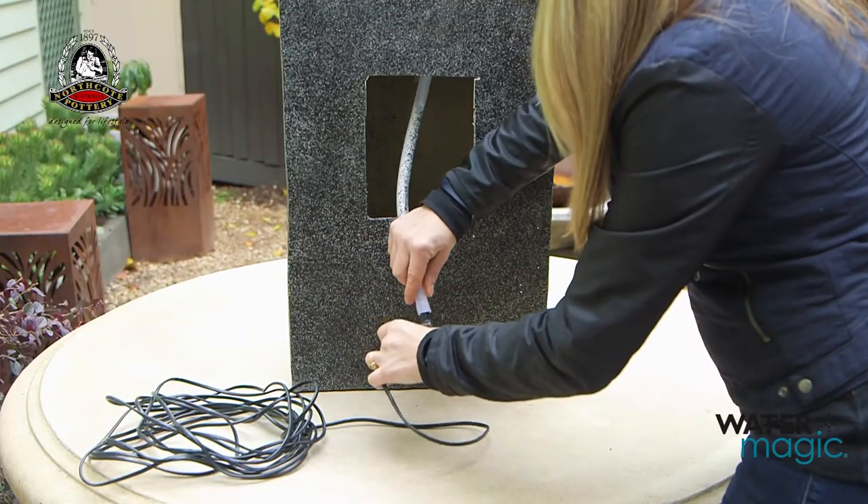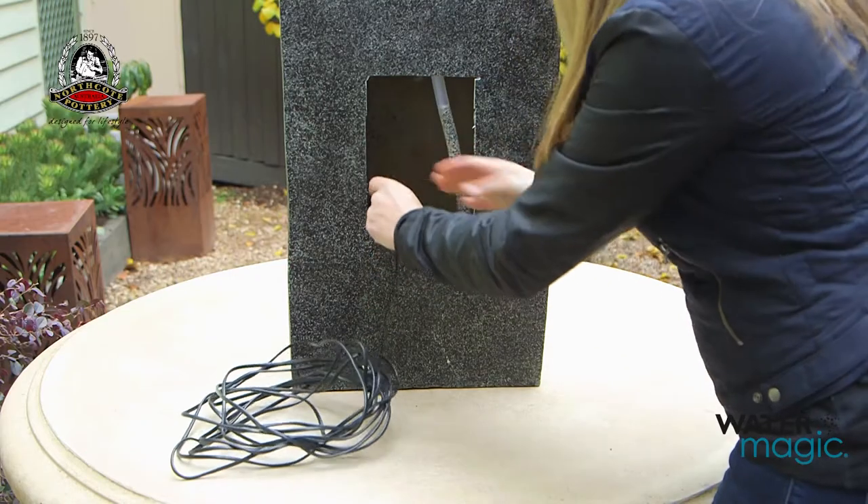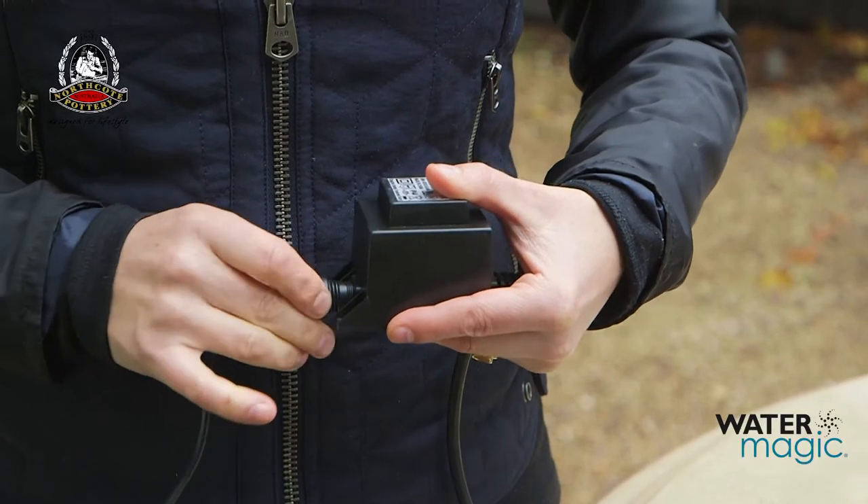Connect the clear tube at the back of the fountain to the pump and put the pump in the bottom of the fountain, feeding the cable out through the hole in the back. Connect the pump cable to the transformer.